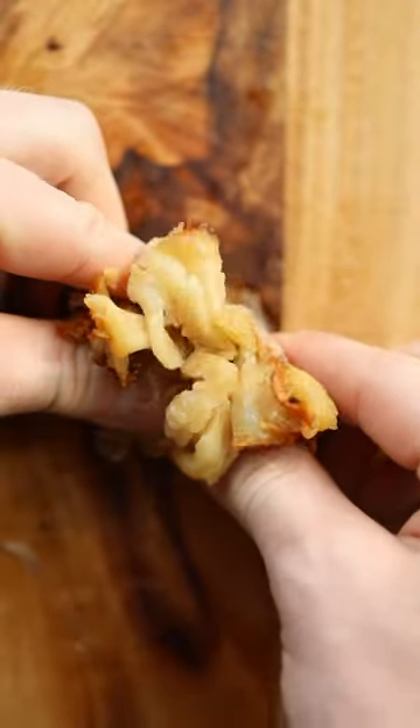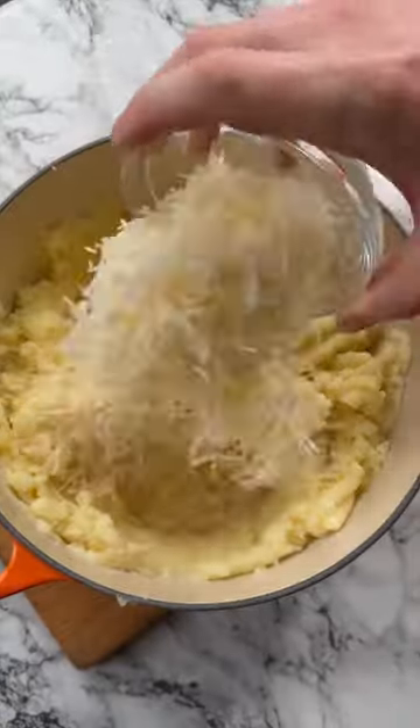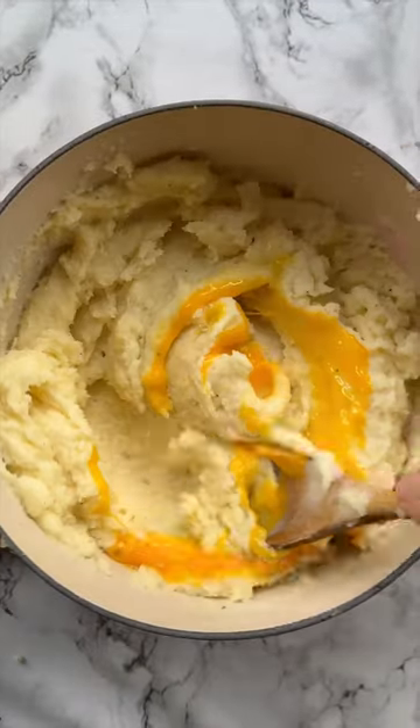Just boil your potatoes until fork tender and let them steam dry for five minutes to let some moisture escape. Then in with butter and cream, and then we're going to go in with the parmesan and roasted garlic and season generously to taste. Then mix in egg yolks one at a time.